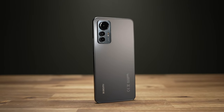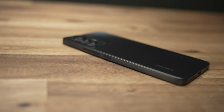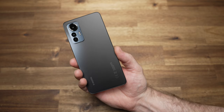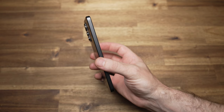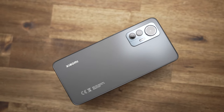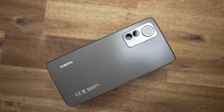This time Xiaomi went with a more iPhone-esque design with a flat frame. I personally prefer flat sides — I find they're more comfortable to hold and offer better grip — but a lot of people prefer the rounded or waterfall style. It's a very light phone at only 173 grams, probably due to the plastic sides and thin standard glass back, but it doesn't feel cheap.